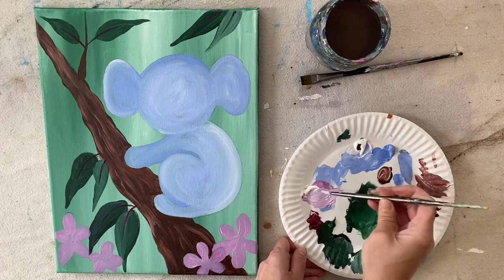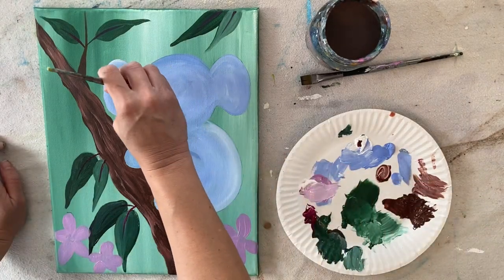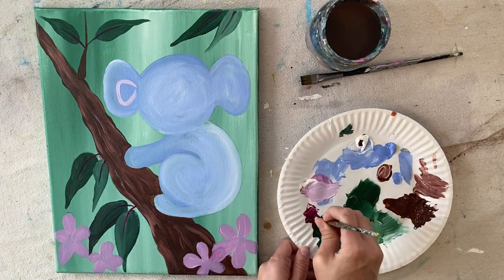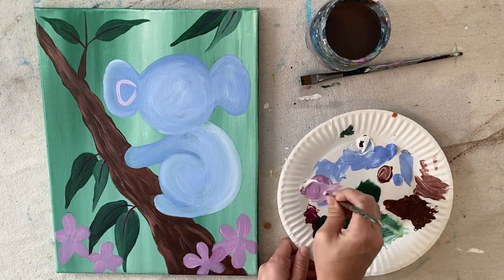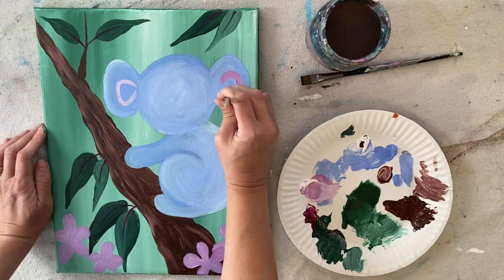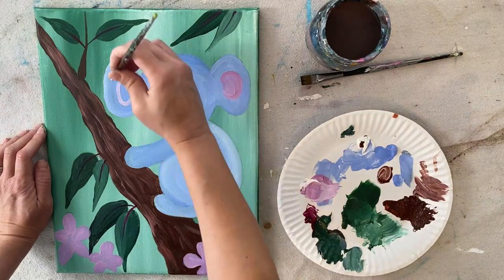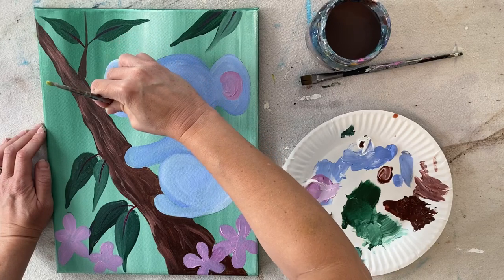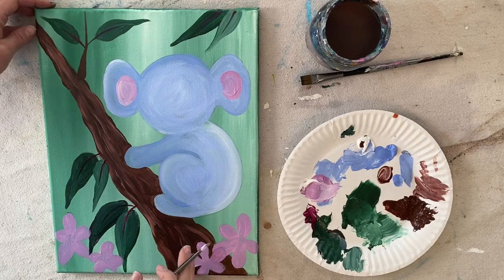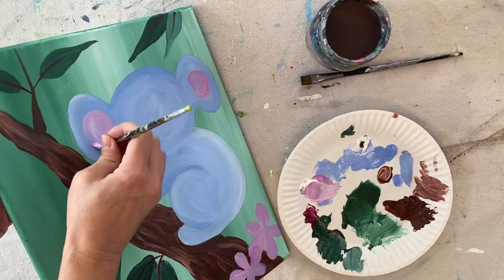We're going to add details to the koala next. Using the number four round brush, I'm mixing that same shade of pink as the flowers. I'll paint the middle shape of his ears — just the inner part, filling in that shape solid. One looks more like a semi-circle, the other was kind of pointed at the base. That's just the base color of the inside of the koala's ears, and we'll go back later to add fur texture.